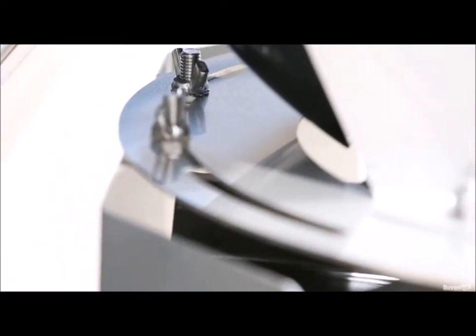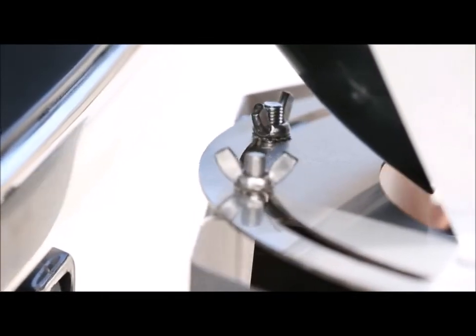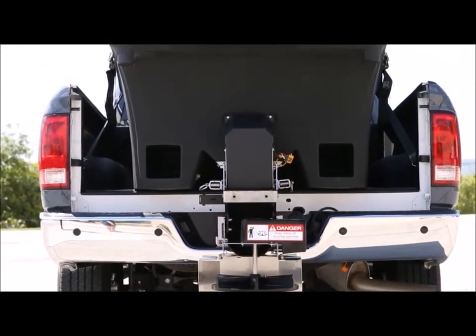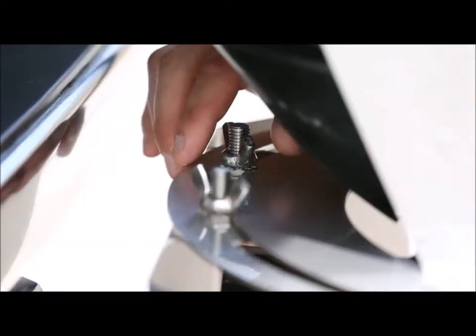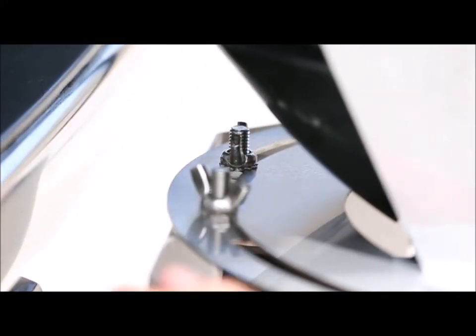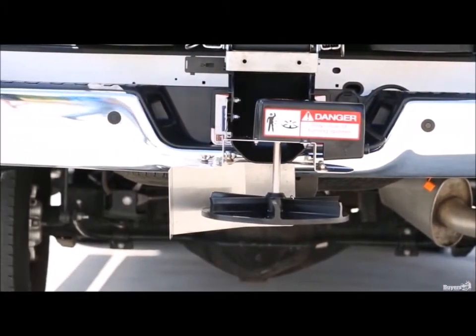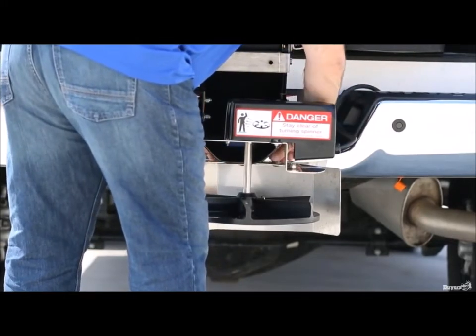You can also easily change the direction your spreader is distributing its material using the thumb screws on the back of the chute. This lets you direct your material spread directly behind you or to either side, giving you the flexibility you need to get the job done. Loosen the screws until you can freely adjust the spinner shield, then position it so it will guide your material where you want it. If you're looking for a passenger side spray, for example, you want to position the shield towards the driver's side of your vehicle. Once the shield is where you want it, just tighten the screws back down and you're good to go.